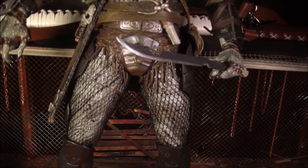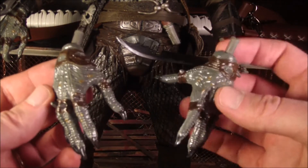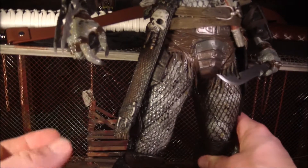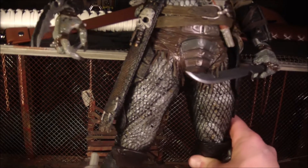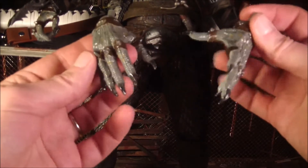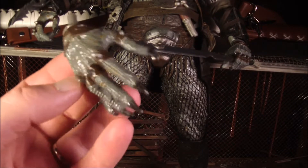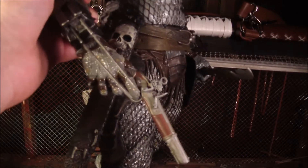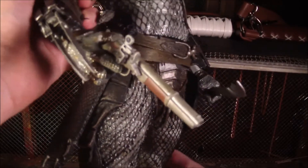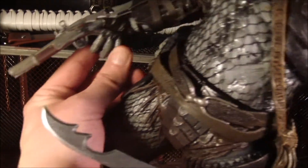This Predator comes with alternate hands. The alternate hands are open hands, while this hand is made to hold the sword, and this one looks like it's made to hold the gun. The other hands seem to be more for posing. As you can see, this hand is definitely made to hold this gun — it fits right into there to pull the trigger. I like that.